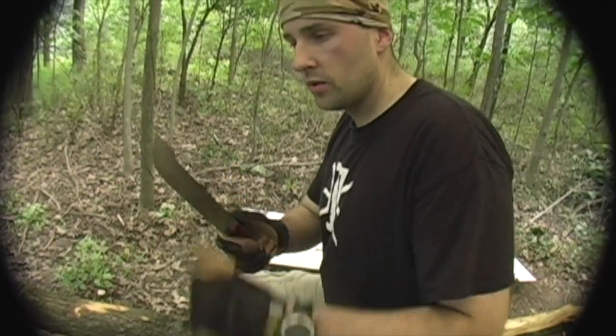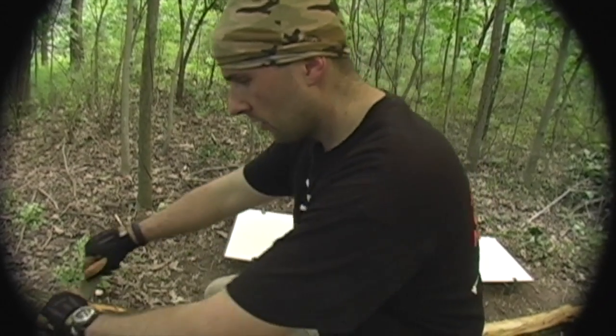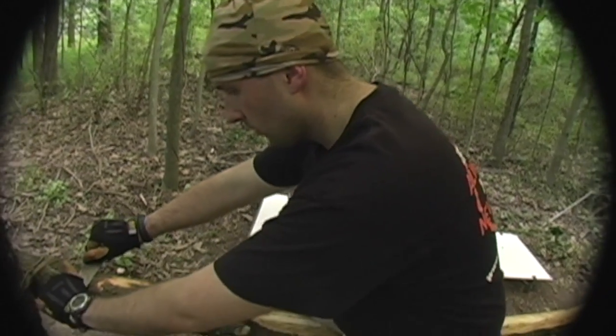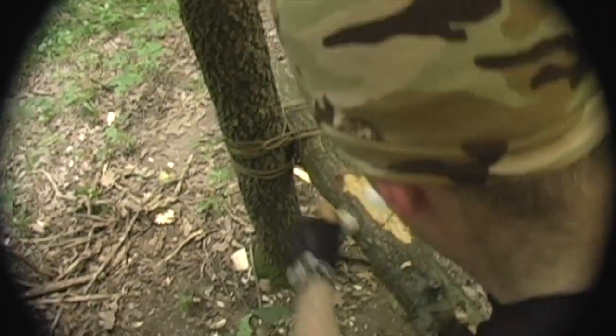We've got this nice little extra piece of metal for the Grizzly, and this allows us to get a nice handle on it so we can do some draw work and get in here and take out this can of the lamp quite easily.